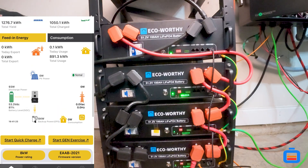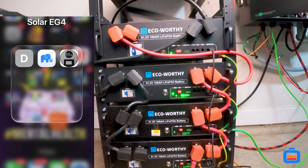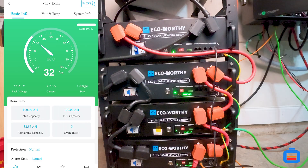That gives us a total of 20 kilowatt hours on the system here. We'll scroll back up and you'll also see our solar yield for today. The batteries are at 81% — that's because the new battery has been added. We'll check the Eco-Worthy app just to see what that battery is at: 100 amp hours total, currently sitting at 32 amps — about 32% state of charge. That's pretty good.